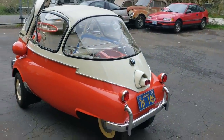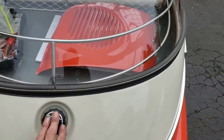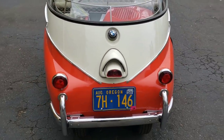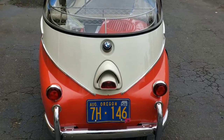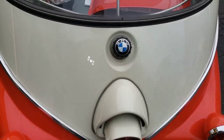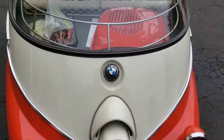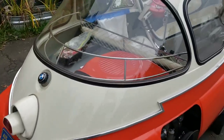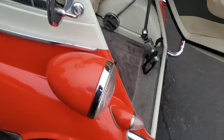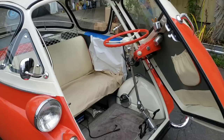Speaking of driving it, I think we should do that. I haven't checked the fuel level — I probably should do that before we go. I had to get my flashlight and check the level visually by opening the cap on the tank and giving it a little shake. BMW Isettas do not have fuel level gauges, and it would be most embarrassing if I took you on this test drive and we ran out of gas. Let's take a little drive.